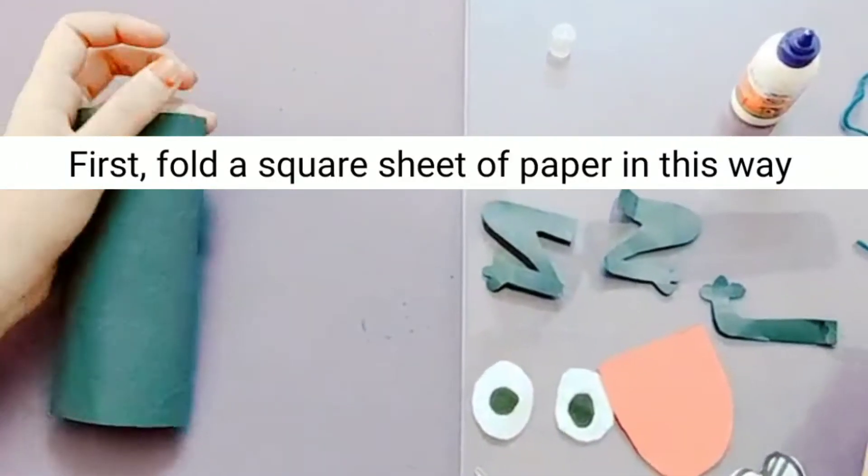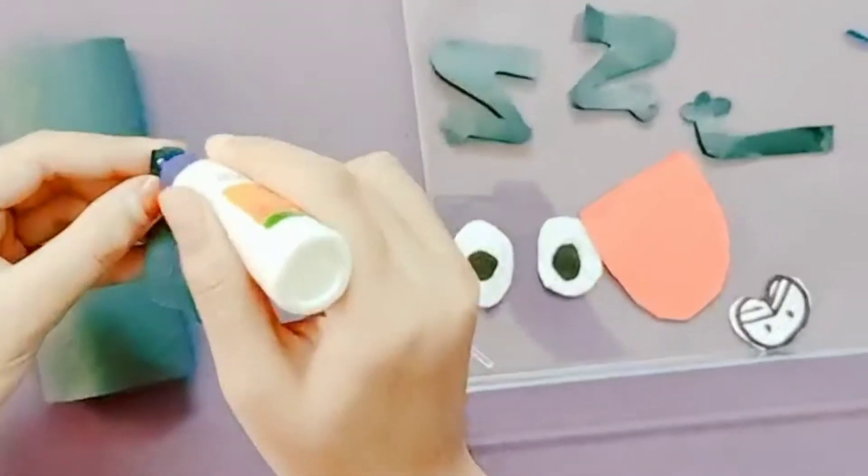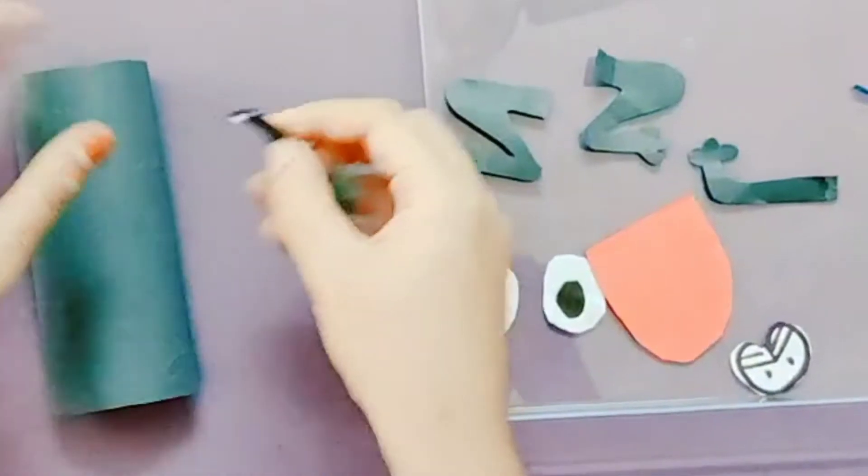Now we are going to stick the hands and legs of the frog. Take the hands, apply some glue and stick it.